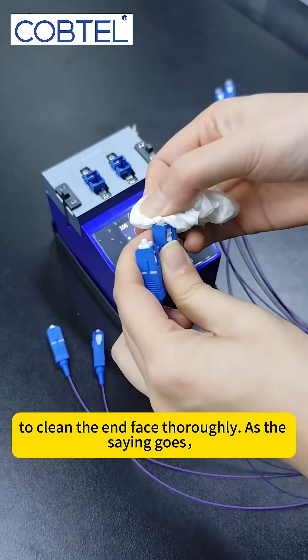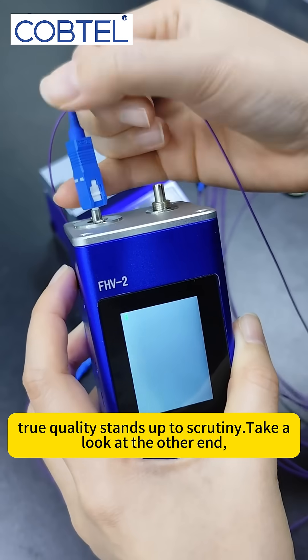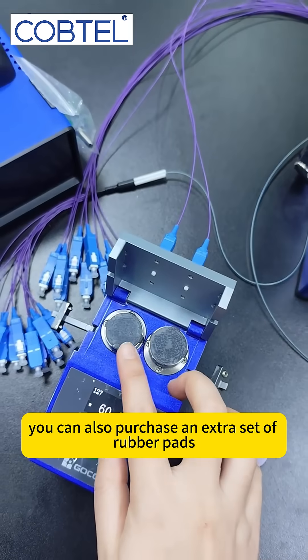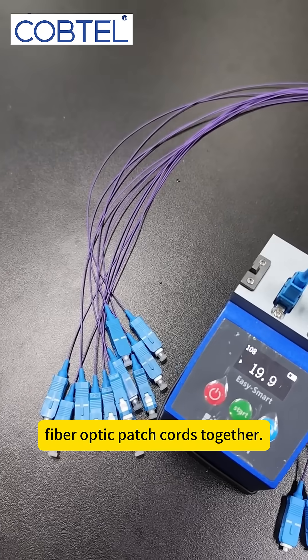Make sure to clean the end face thoroughly. As the saying goes, true quality stands up to scrutiny. Take a look at the other end — it's just as flawless. If additional polishing is needed, you can also purchase an extra set of rubber pads. Let's achieve the freedom of customizing fiber optic patch cords together.